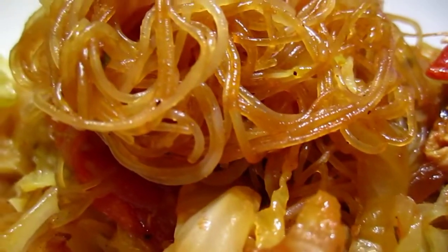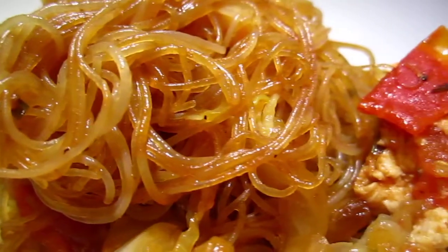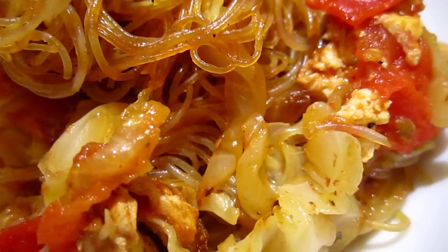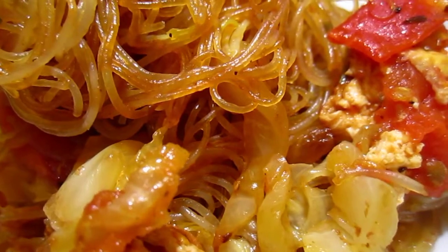Okay, hello dear friends. This one is not a glamour food. It is, let's say, a Cinderella food.